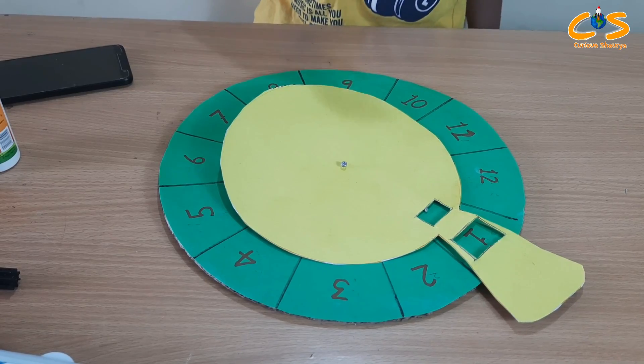Friends, I have written all numbers on this paper. 8 ones are 8, 8 twos are 16, 8 threes are 24, 8 fours are 32, 8 fives are 40, 8 sixes are 48, 8 sevens are 56, 8 eights are 64, 8 nines are 72, 8 tens are 80.